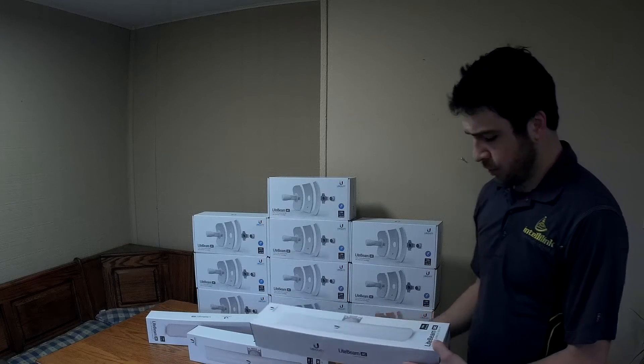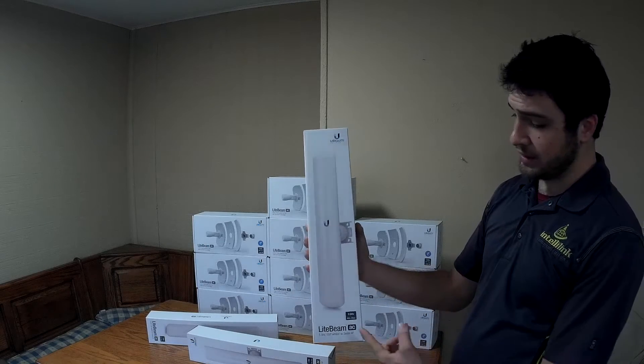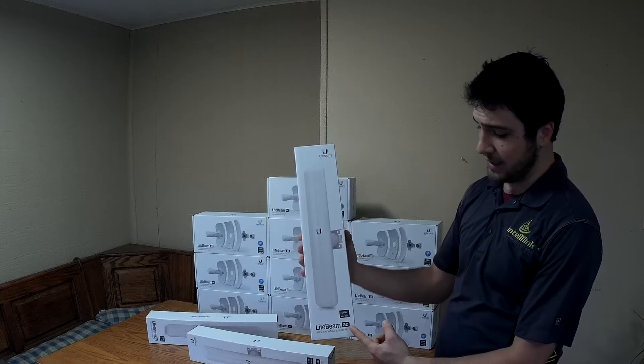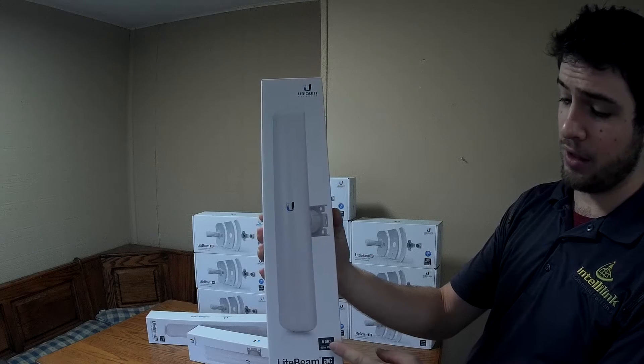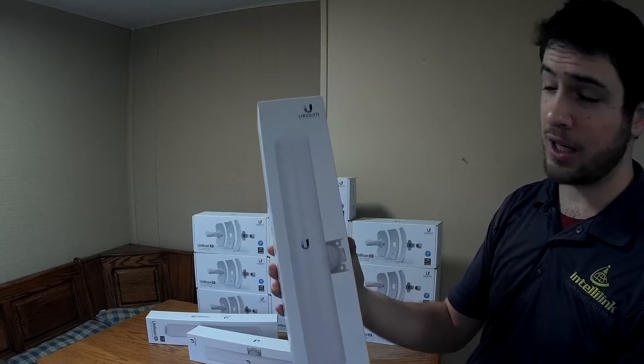The first thing we're going to unbox today is the new Lightbeam AC. This is their new 5 gigahertz antenna, and it throughputs at 450 megabytes per second.